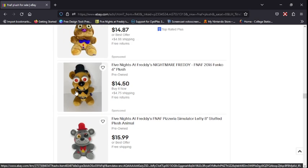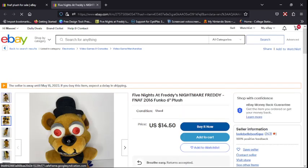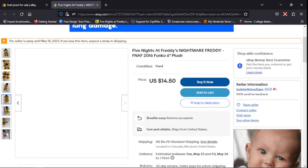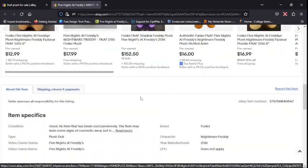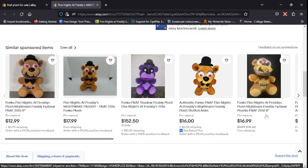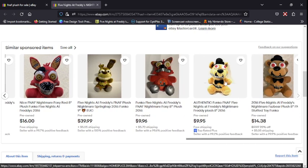Stuff like this is real — you can see that's someone who sold it legitimately. You can see it's licensed by Funko right there. You can actually check if it's licensed by Funko, and if it is, it's always going to be real.